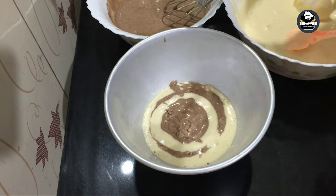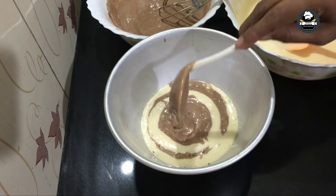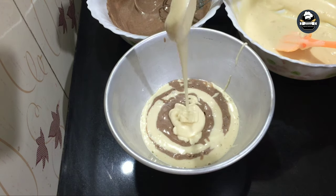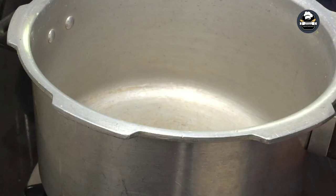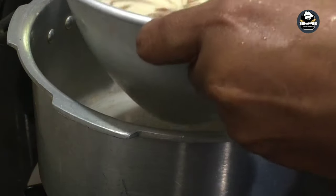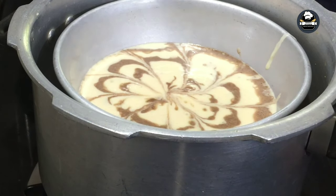We will bake the full cake batter and bake it. I am going to cook with a full light in the cooker. I am going to bake for 45 minutes on low flame. I am going to bake for 40 minutes in the middle.